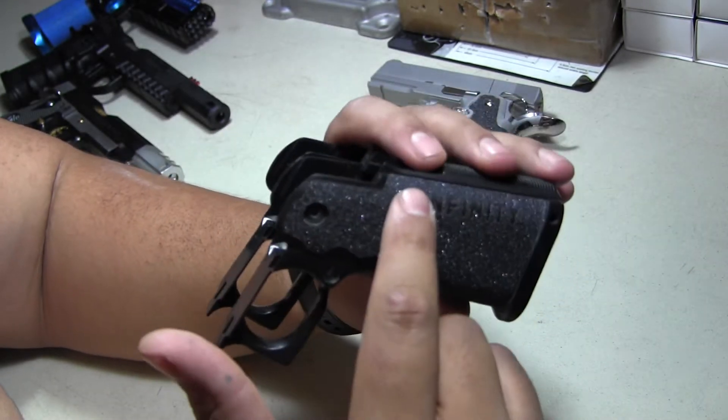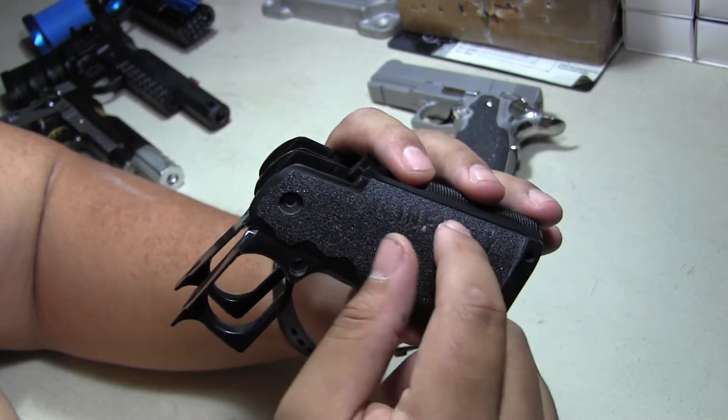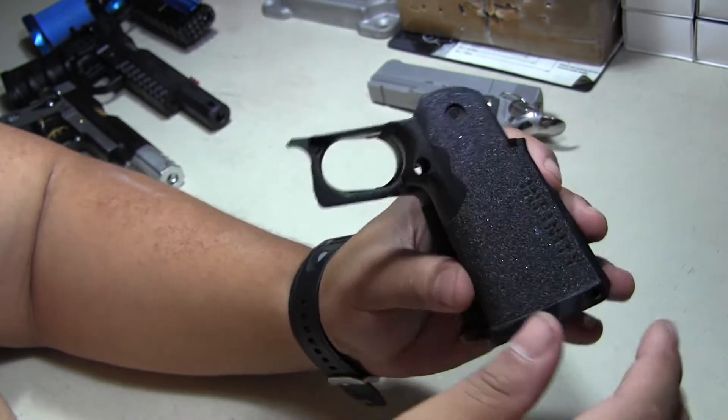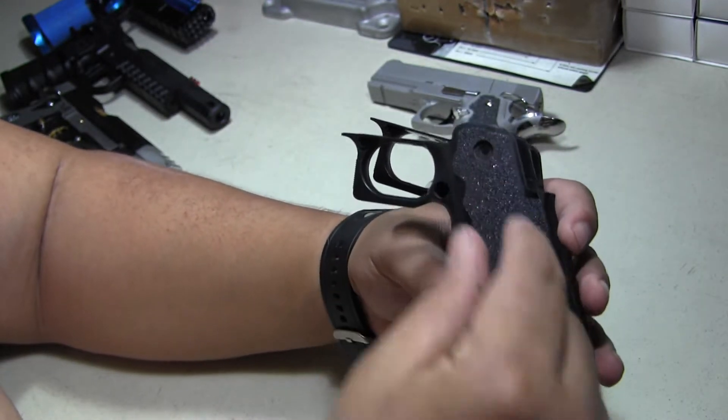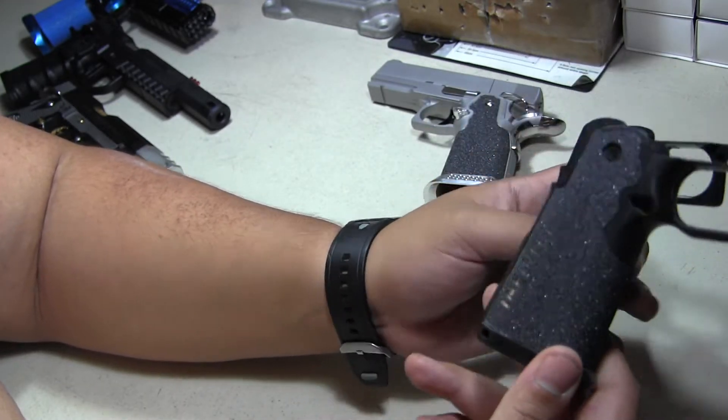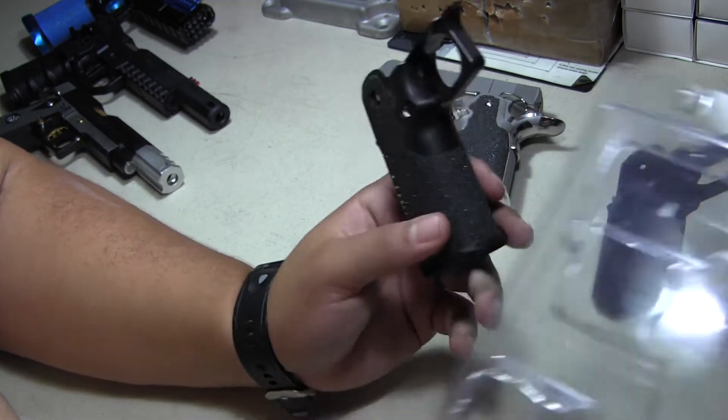That huge difference right here — it's been beveled out to copy the Prime grip pretty much. Smooth down here, they've got the skater grip, the infinity logo with what I believe is some kind of reflective tape underneath, and then grip tape over it.